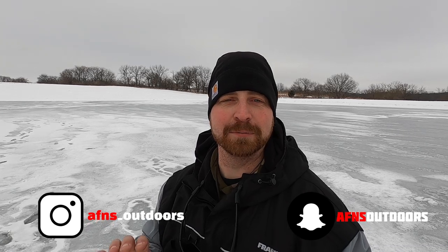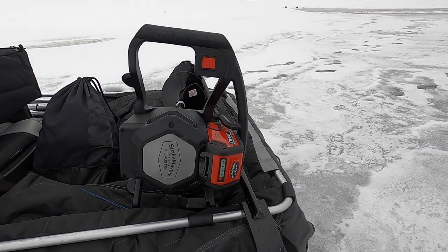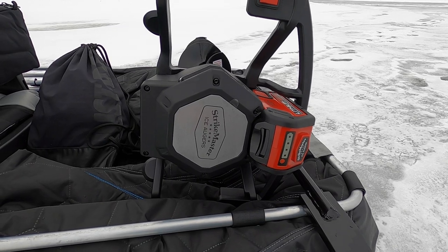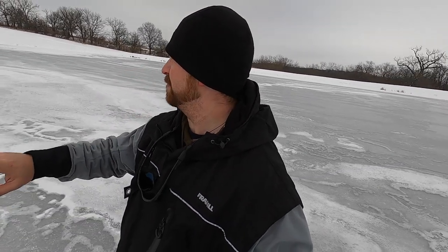If you follow us on Instagram and Snapchat, you guys saw that I recently purchased a K-drill auger — well, I took it back. I didn't like it as much as I thought I would. What I picked up instead is the Strike Master lithium 40-volt, and I punched probably 40-plus holes just around this pond. It is amazing. I absolutely love it — very happy with the decision. If you're a K-drill fan, I'm sorry, but in my opinion this is much better.